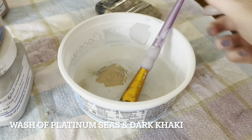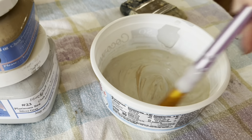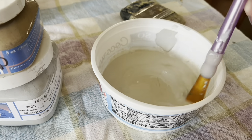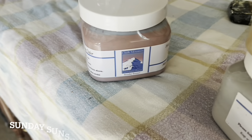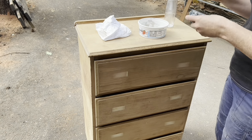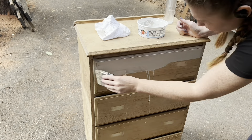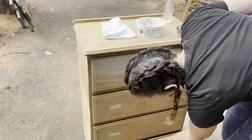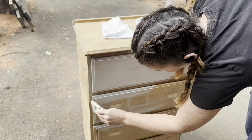The color wasn't my most favorite, so I took a little platinum seas and a little bit of dark khaki and that just gave me a really light beige. That was a good kind of wash color for me because my initial idea with this was to have just a very boho vibe — that's where I was going with it. And then of course things change as they always do with me.